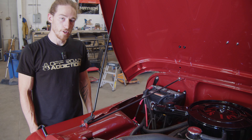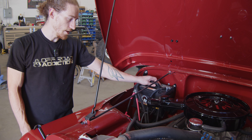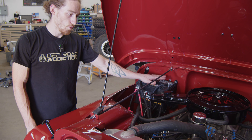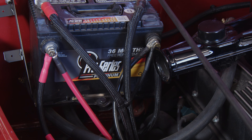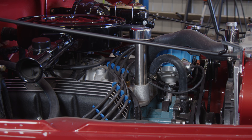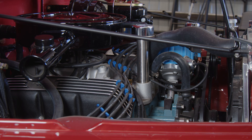Powering everything, we have a Pro Series Platinum AGM battery. Every bit of wiring on this has been upgraded with heavier power wires and heavier ground wires. We also upgraded to dual electric fans, and every bit of wiring in this thing is new.